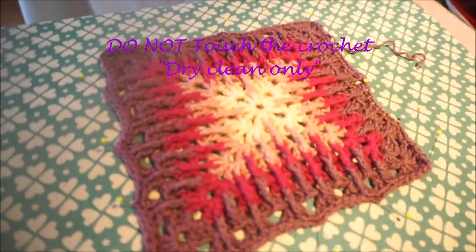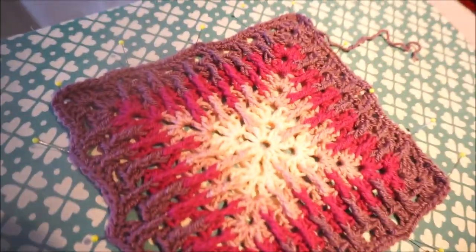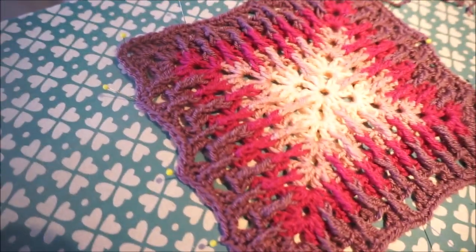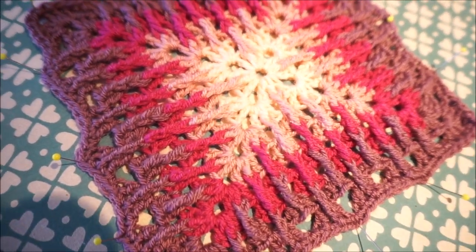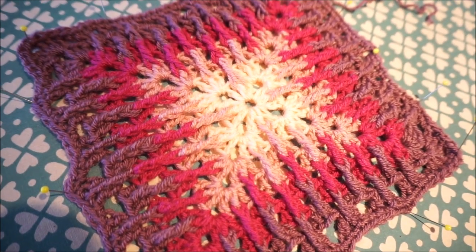So that is beautiful, you see? You let it cool off and then you have a beautiful four-sided granny square. The super granny — this is it! I would say very much fun with the super granny.